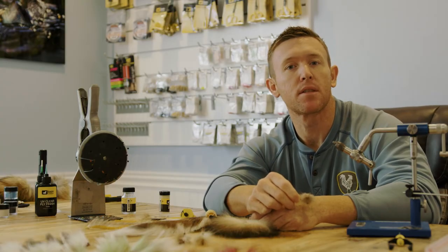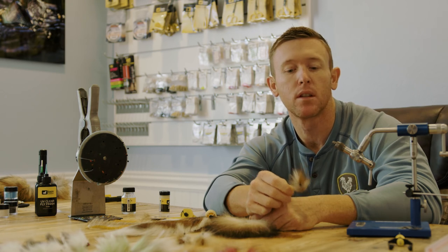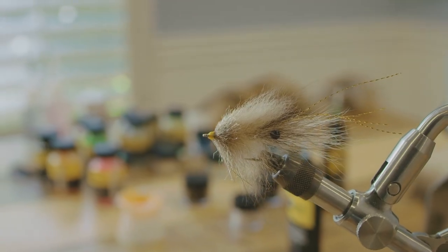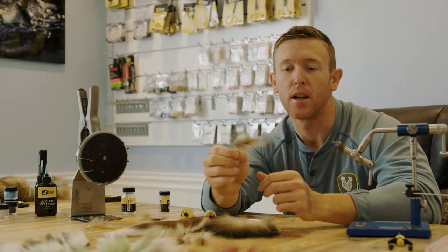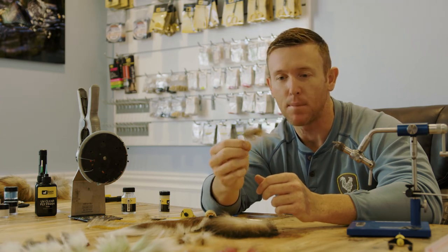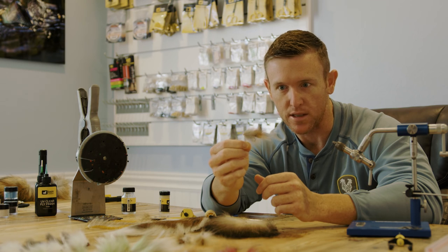What's up guys? My name is Nick Davis. Welcome to another 239Fly's how-to installment. Today we're going to tie a foxy shrimp. This pattern was shown to me by one of the old guys down at the fly shop by the name of Marsh de Mott — the type of guy that you could tell caught a few fish in his time.